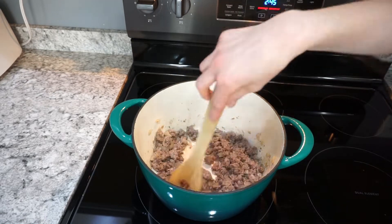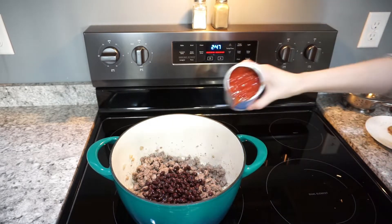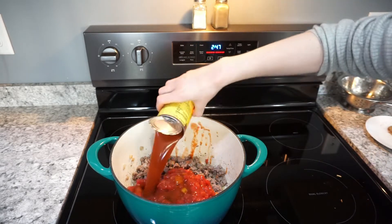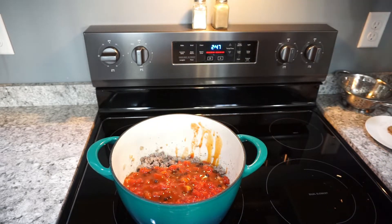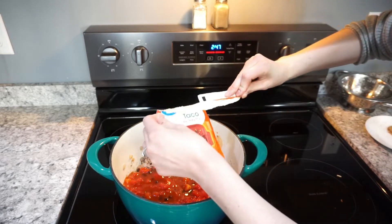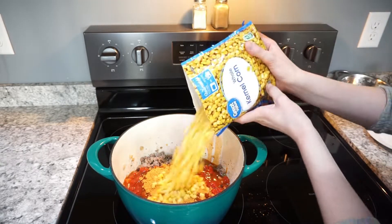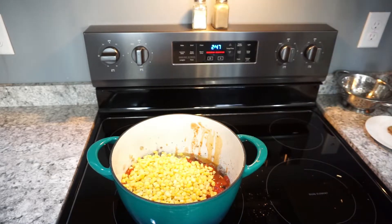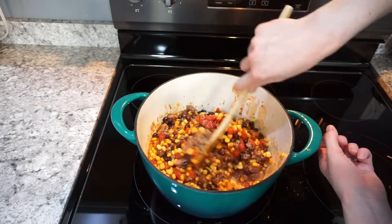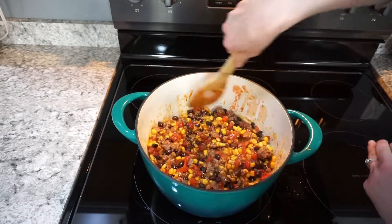Once your ground beef is cooked all the way through, add in one can of rinsed black beans, one can of diced tomatoes, a 10-ounce can of red enchilada sauce, and a packet of taco seasoning mix — I'm just using the Great Value brand, but you can make homemade if you'd like. You'll also need a 10-ounce bag of frozen corn. Mix everything together and heat it for about five minutes just until warmed up — it will finish cooking in the oven.